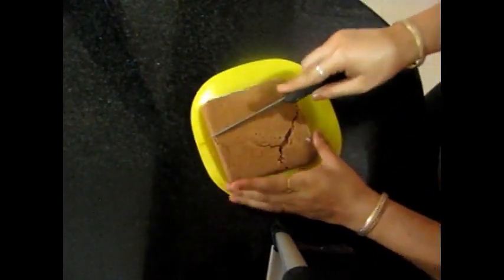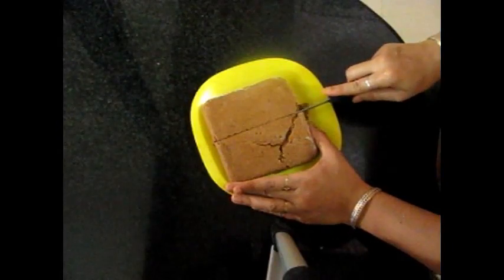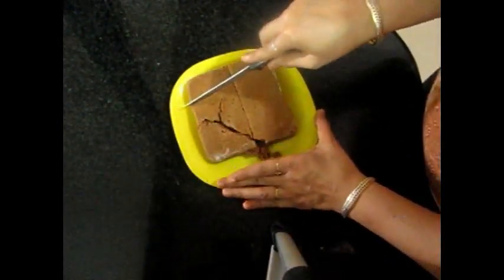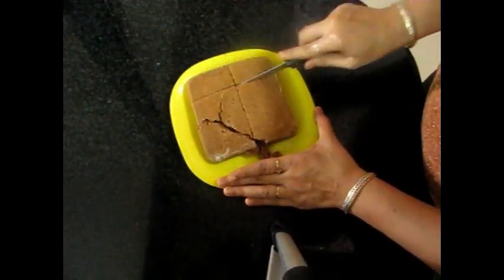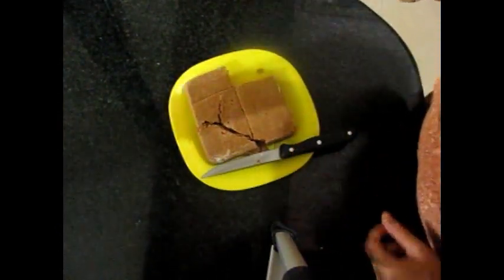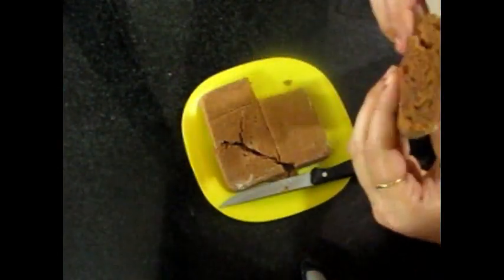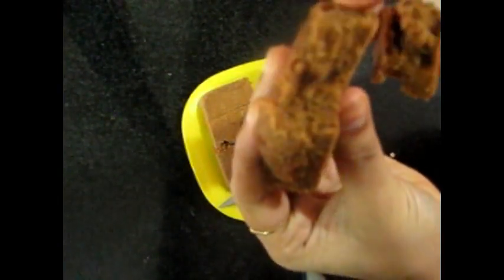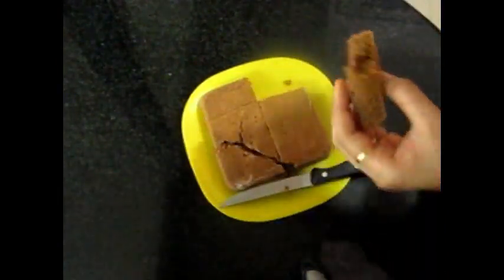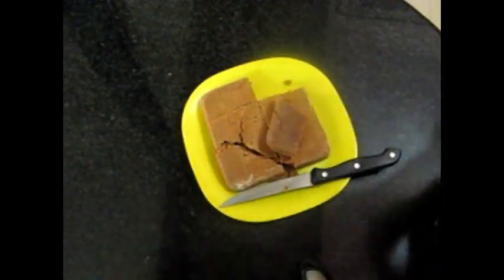Let's cut it. Wow, look at this — it's very soft and delicious. It's very soft and fluffy. Very tasty! I hope you will like this recipe.